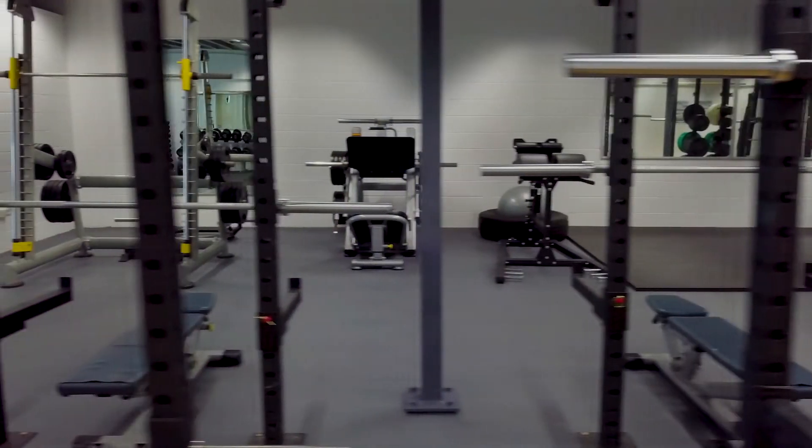Make sure you know how to use the equipment here at SASM correctly. If you're not sure, just book in with one of our personal trainers for professional assistance.